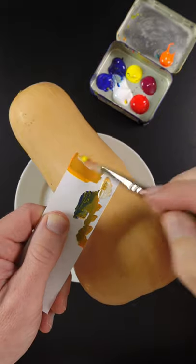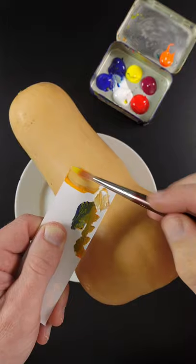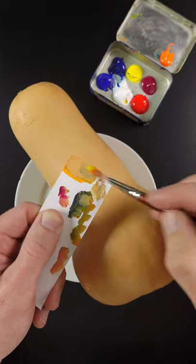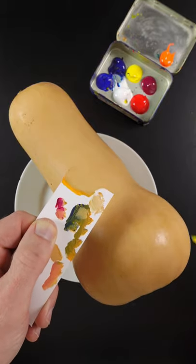Still needs to go lighter. Maybe just a touch of magenta. If I were to tweak that, I would add a little bit more blue and some more white. It looks pretty good.